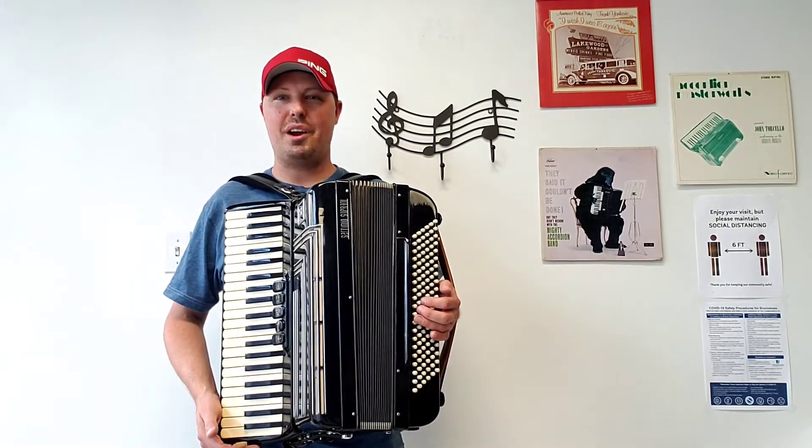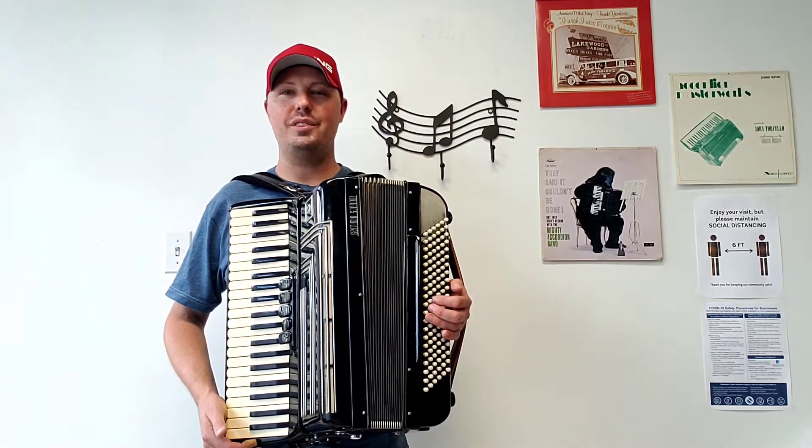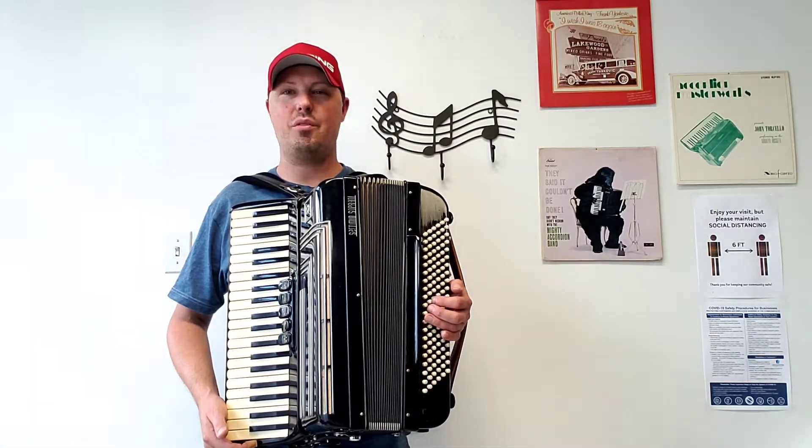Hello everybody, this is Kevin Solekke from Carnegie Accordion Company. Here I am holding a wonderful pre-owned ladies size Satimio Soprani piano accordion.